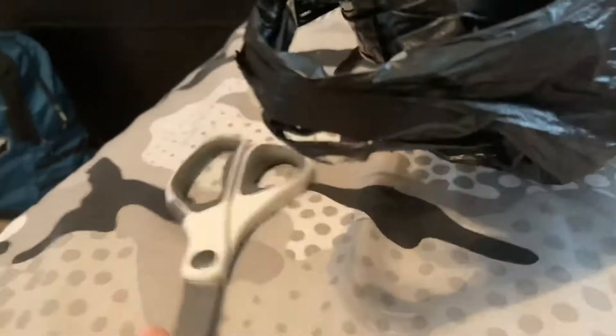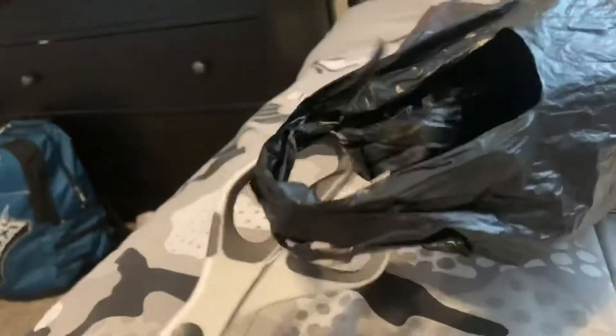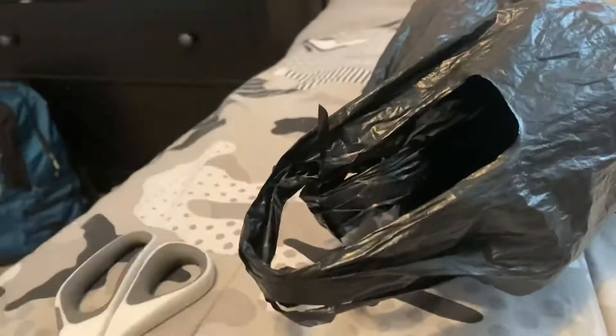Today we are going to be unboxing something — I have no idea what it is. Actually, I have an idea — that's a joke. So anyway, let's just get into it.